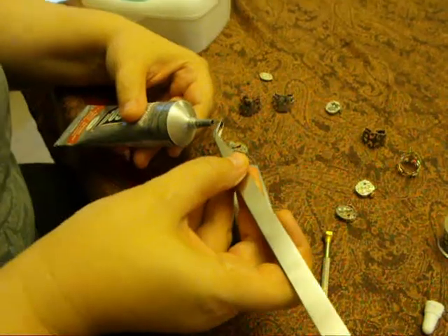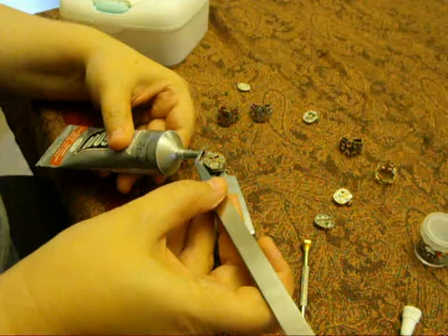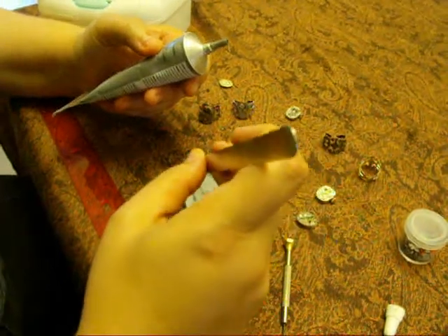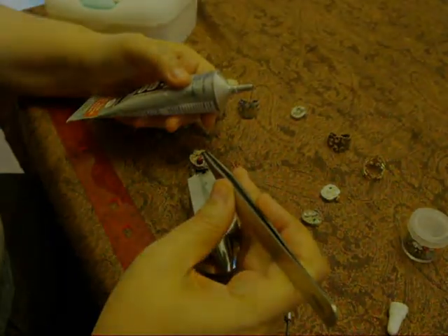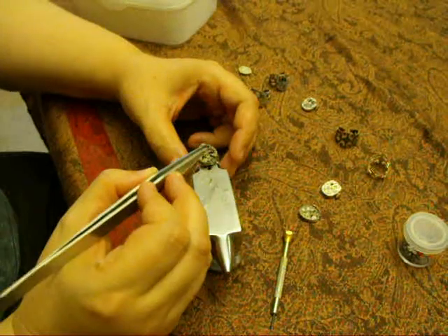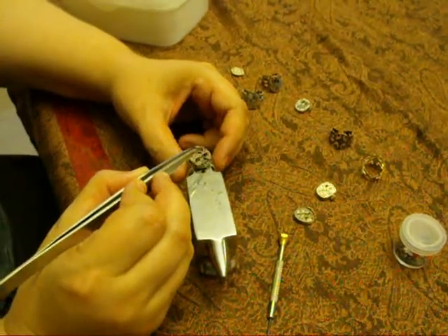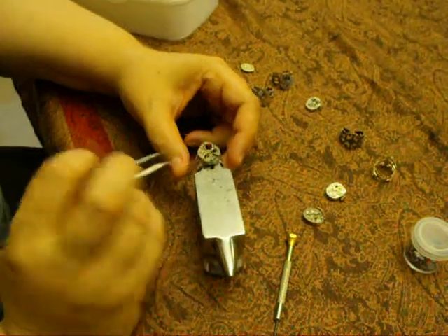Now I'm going to glue on the crystals. I squeeze out a little E6000 onto the back of each crystal, hold it with my tweezers, drop it in place, and tap it a few times to press it down into the adhesive. Then I let them dry.